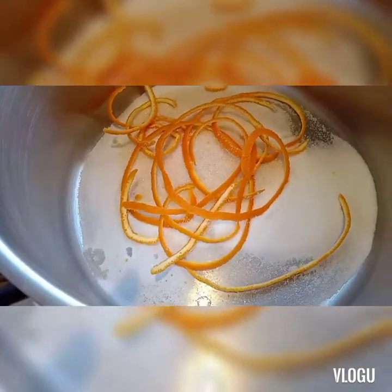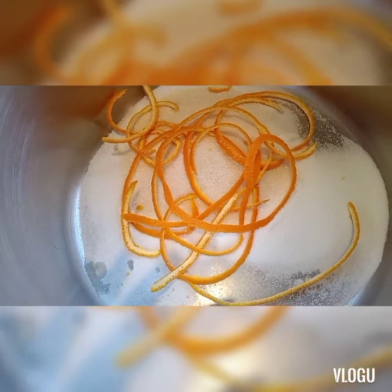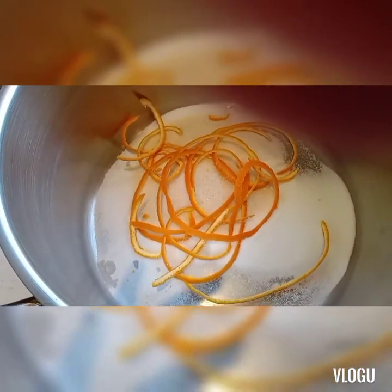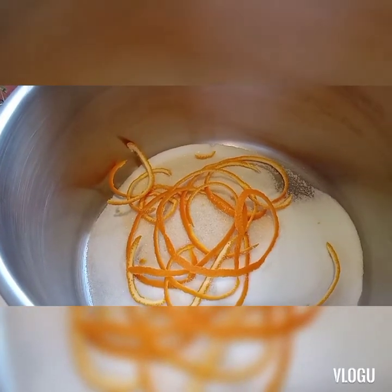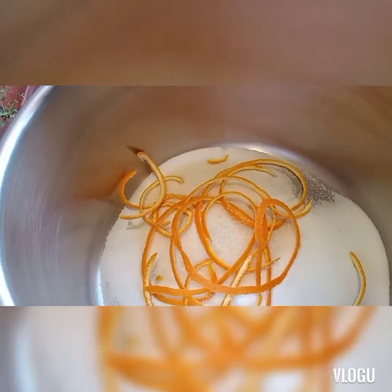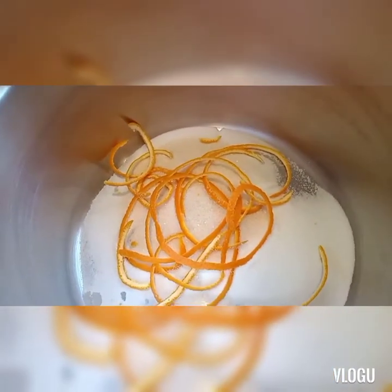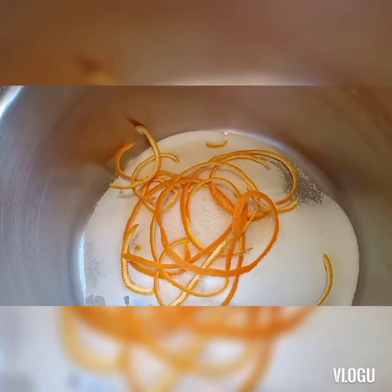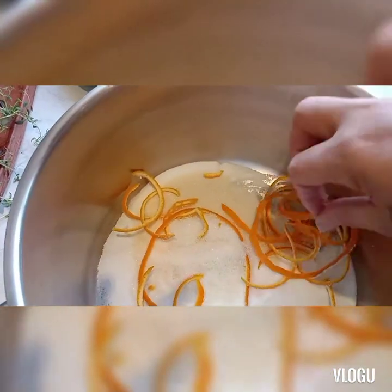Hello, good afternoon everyone, welcome to my channel. This is Inday Abing, OFW Bahrain. I will share with you how to brine the chicken — i-share ko lang sa inyo kung paano mag-brine ng chicken. So in a big pot we have here the ingredients.